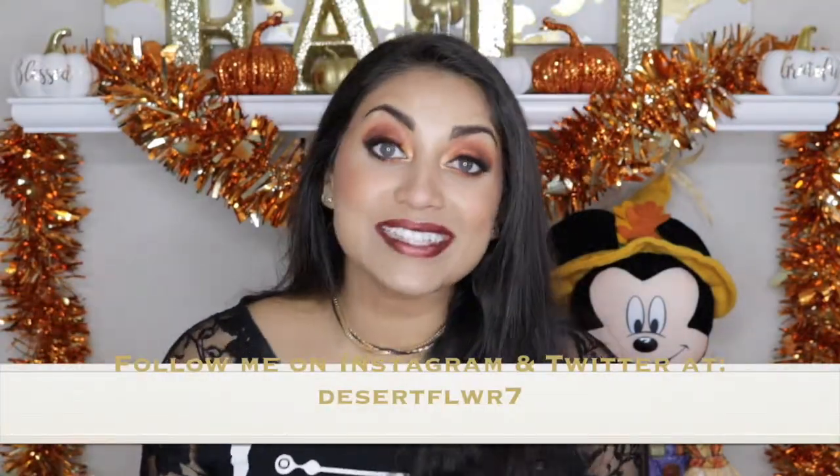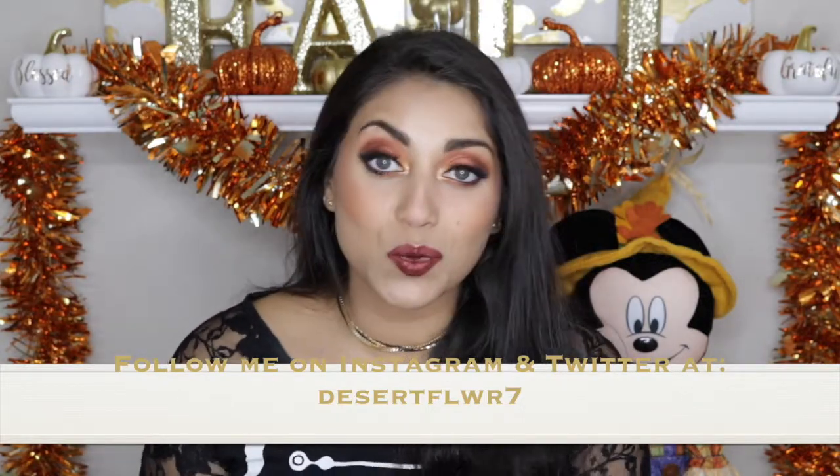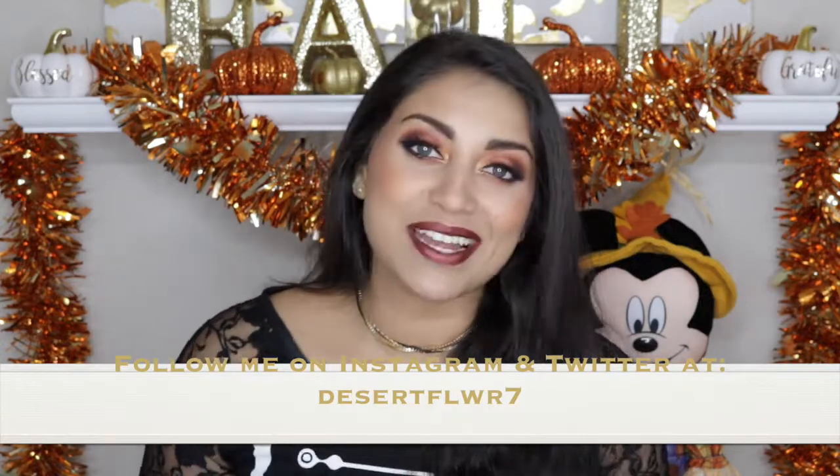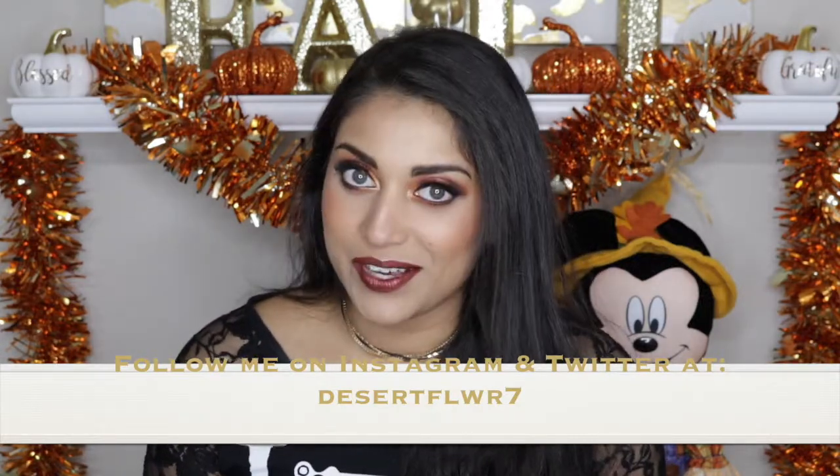Finally I'm going to set down my makeup using a setting spray. All right guys, so that's it for this makeup tutorial — I hope you guys enjoyed! Please subscribe if you haven't already, give this video a big thumbs up, and I will see you guys in my next video. Bye!